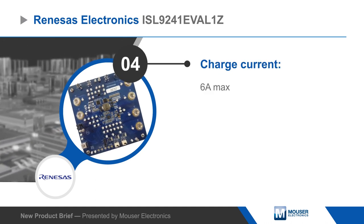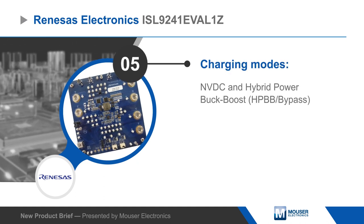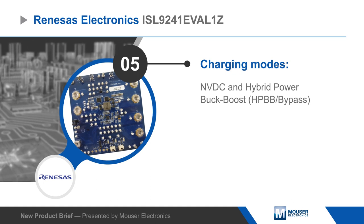The USB port on the board and associated software provide access to the SMBUS registers to control parameters such as adapter, charger, and trickle charging current limit and the system voltage.